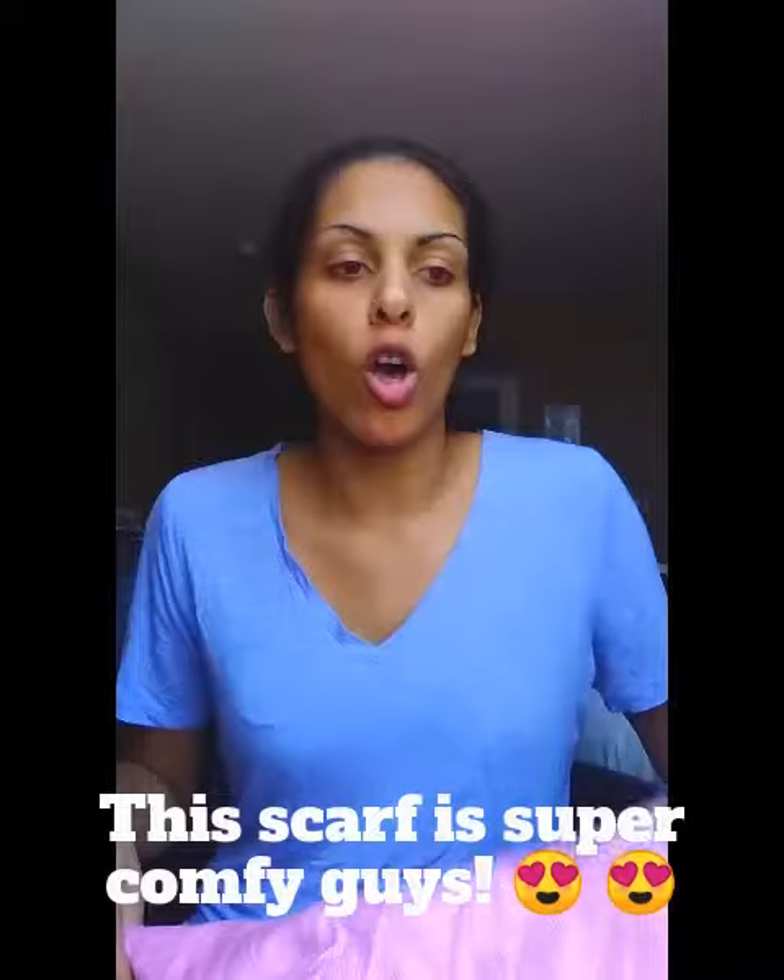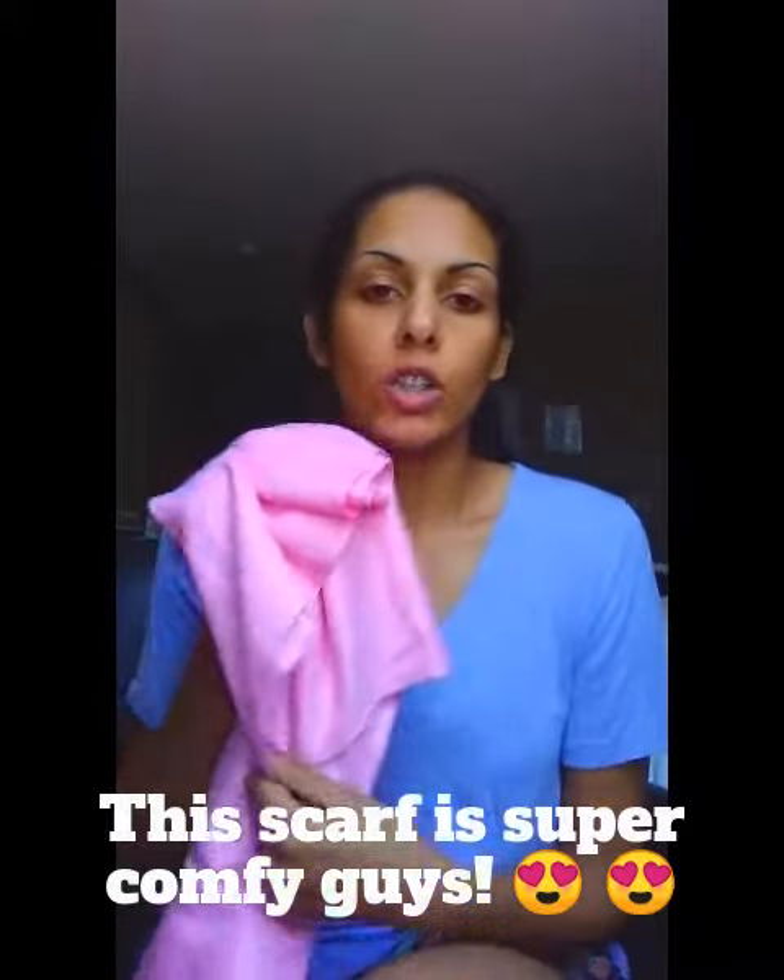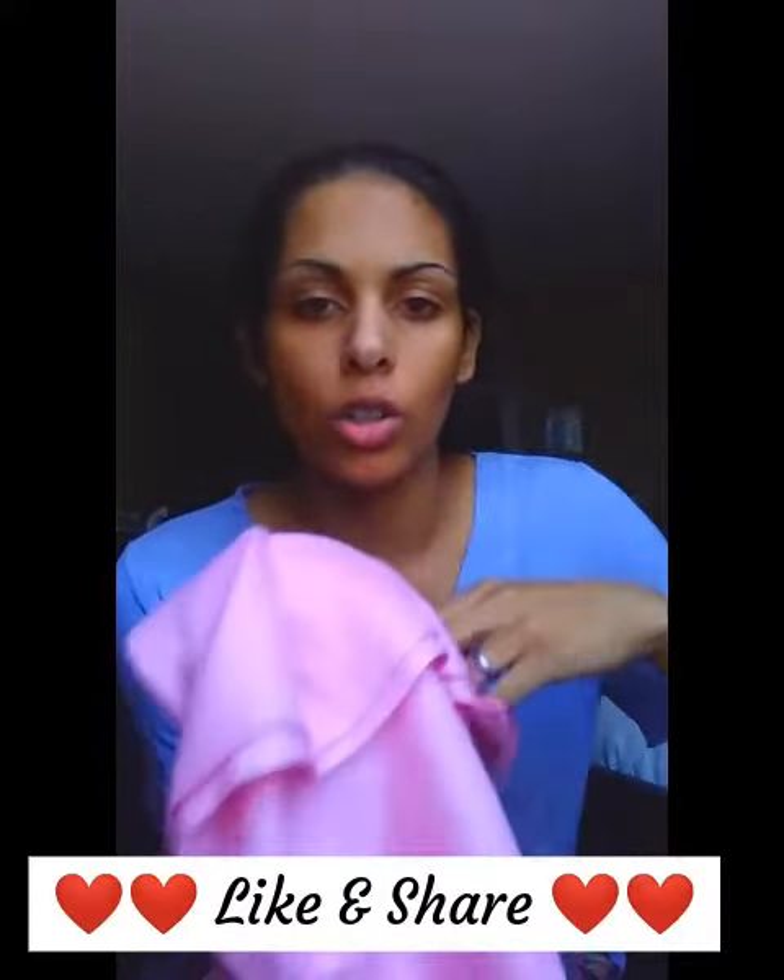It's super soft and luxurious, and it's passed the test for color fastness, so when you wash it you don't have to worry about it bleeding into your clothes. This scarf is perfect for almost any outfit.